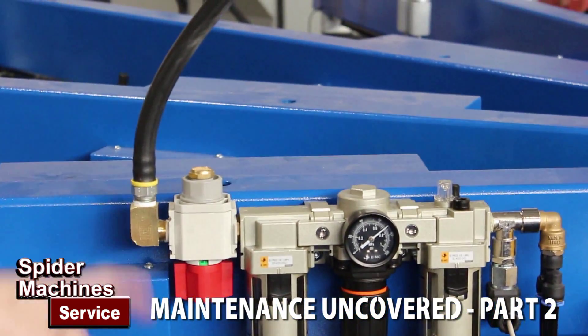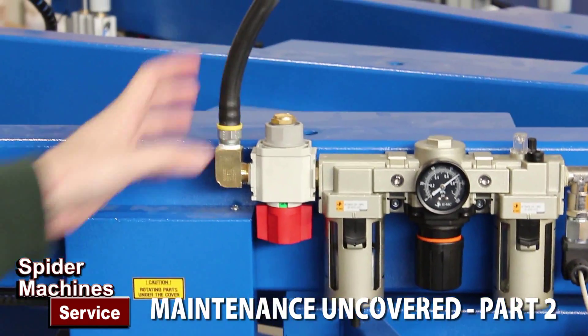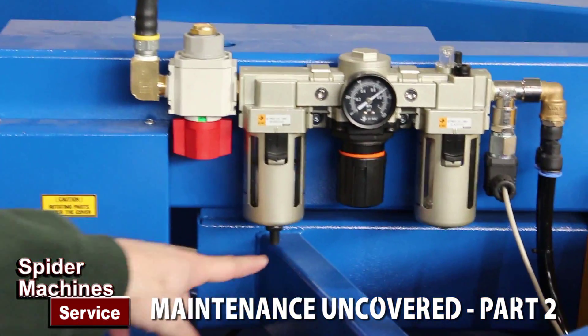Obviously this is your inlet hose. Years ago we would have a hose or a pipe this big to run the machine. Here you have a small water separator.